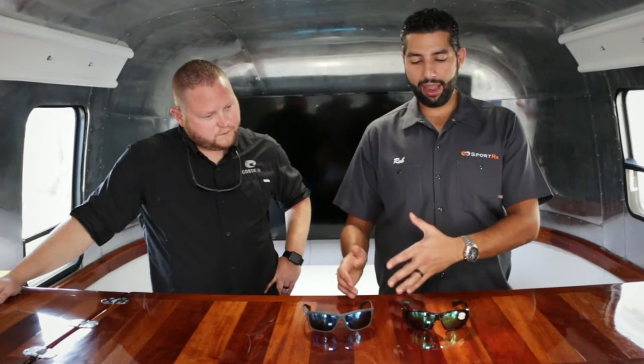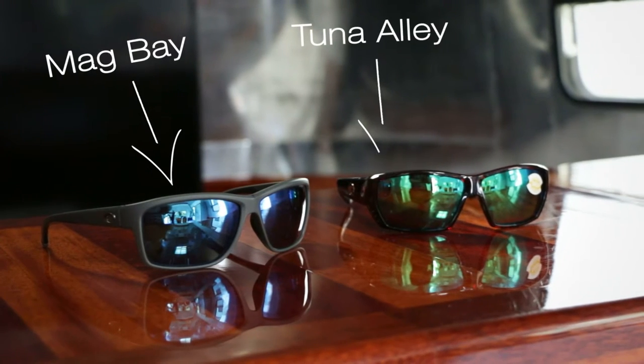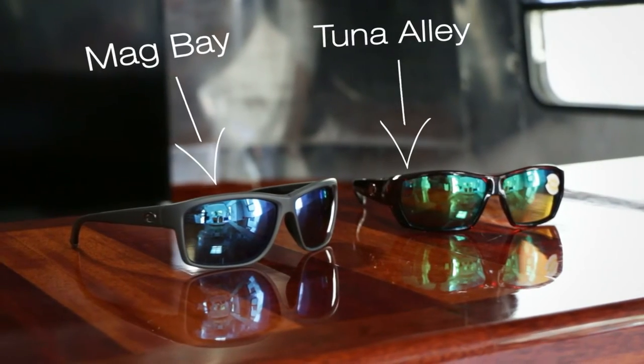So Jonathan is going to help me decide right now between the Magbay and the Tuna Alley. These are both super popular frames. They're both about the same fit, but you might be considering both pairs and Jonathan is going to tell us a little bit about the differences. So tell me about them, Jonathan.